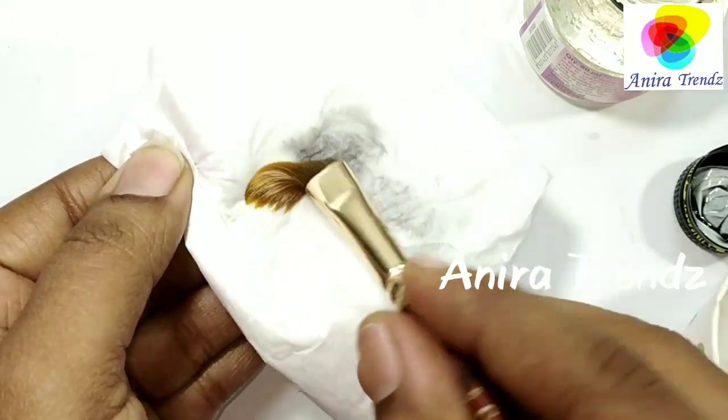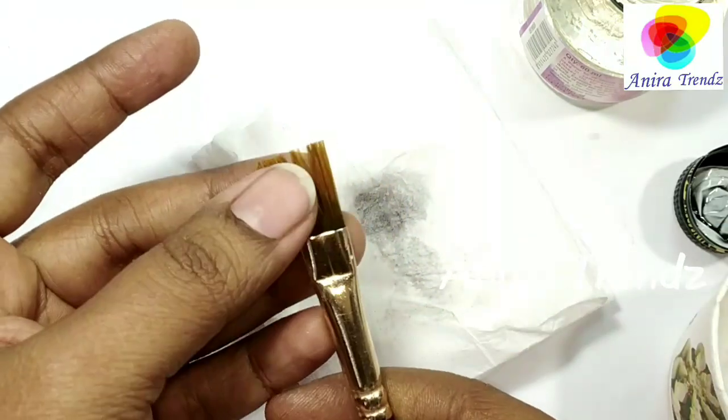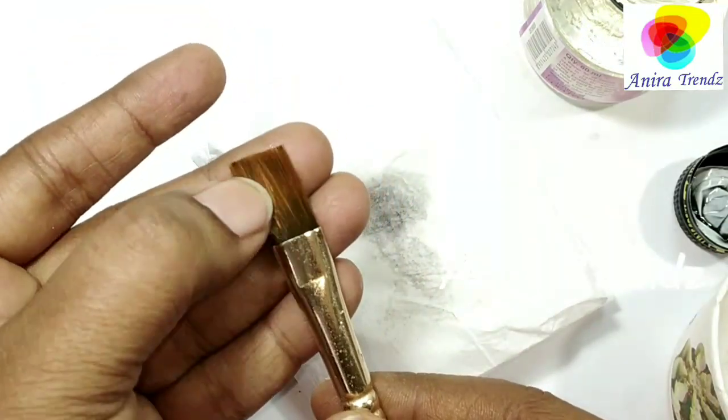See how beautiful and fresh our brush became! It was really hard and basically useless, but now it is really good. This is how you can clean up your dried-up varnish brush.